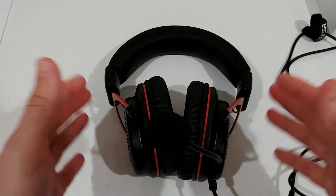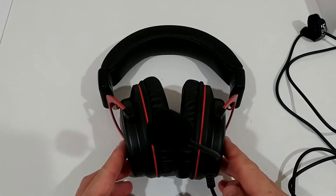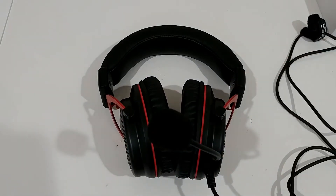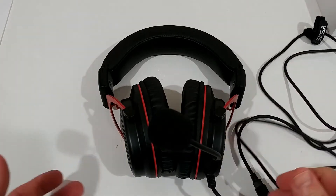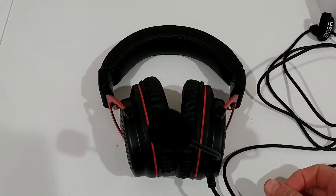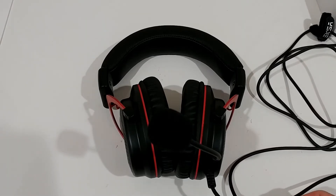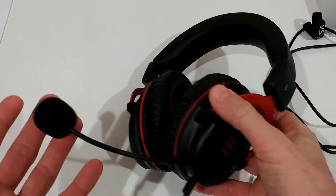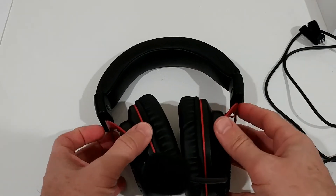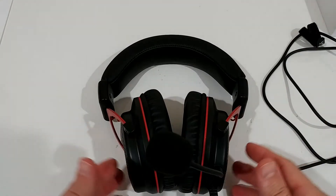The microphone worked pretty good and you can listen to the recording I made: 'EKSA E900 gaming headset microphone test.' For my impression, it worked pretty well. Was it the best microphone in class? I don't think so, but it is definitely above average. If your main goal is to have the absolute best microphone, this may not be the one for you.